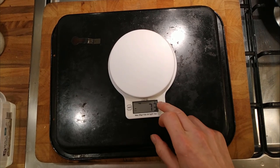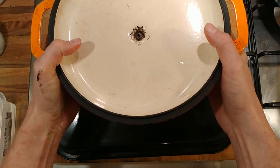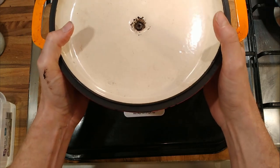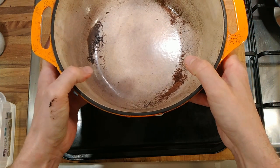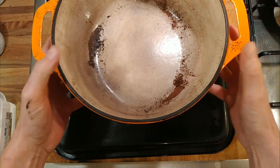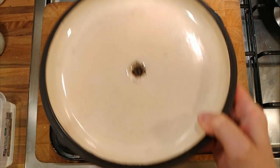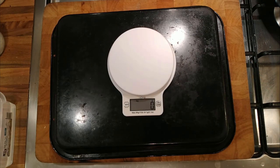I've got my cast iron pot. I'm going to tare it back to zero and then put the cast iron pot on. Oh no — the cast iron pot weighs more than five kilos. Maybe without the lid. I'll tare it off again, back to zero — the pot weighs four kilos, and the lid weighs 1.7 kilos.